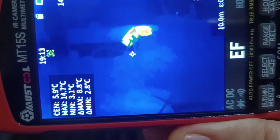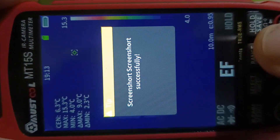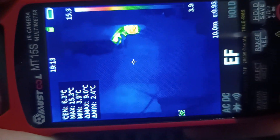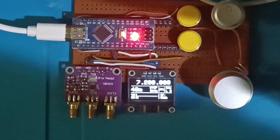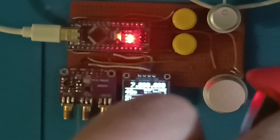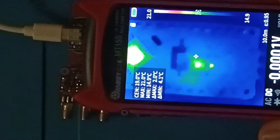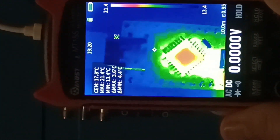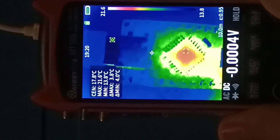The instrument comes with a 32 GB micro SD card pre-installed and supports cards up to 64 GB class 10. This model, the highest in its lineup, features the top-tier thermal camera resolution available and also includes a macro lens for inspecting PCB boards, delivering impressive image quality and detail. This macro capability is the main reason I purchased this device — everything else it offers is just a bonus for me.